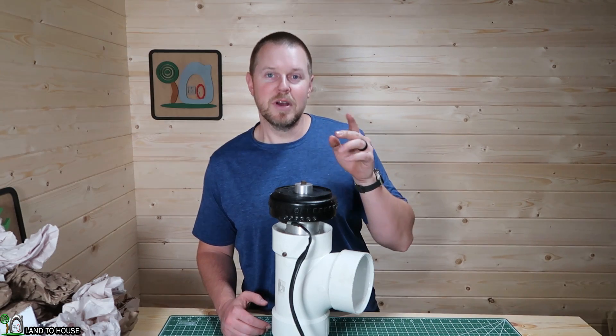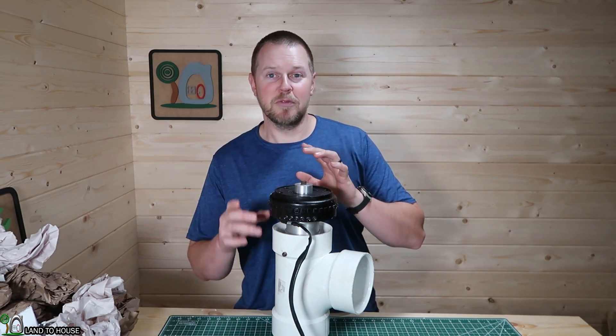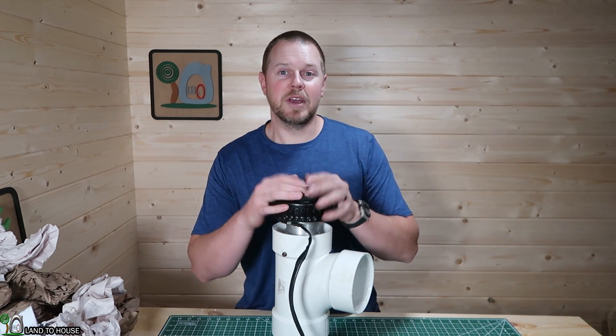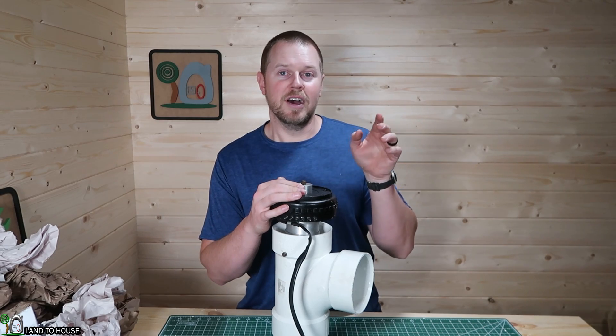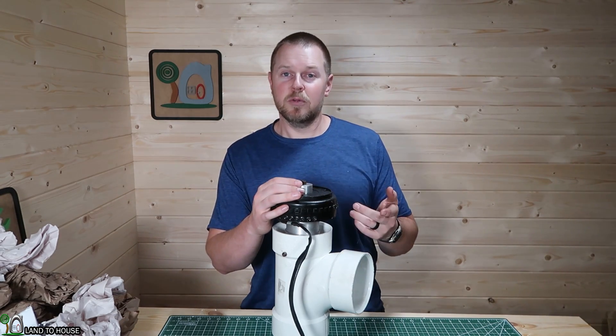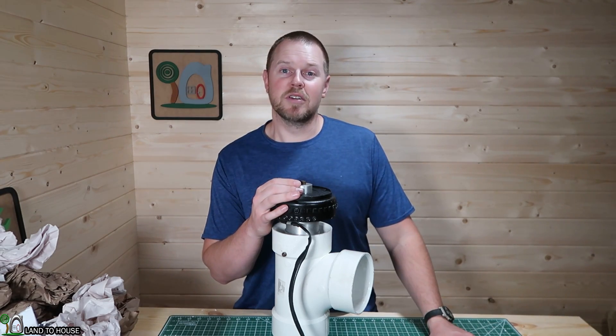I'll be going down to make a new box and a new exit pipe for the current unit that's down there. And we have something special coming up with a whole new turbo system. Right now I'm using a Pelton wheel, and we're going to be installing a turbo unit to see how that performs under the same setup.